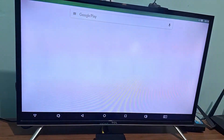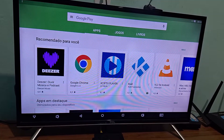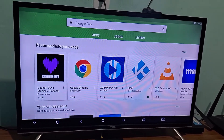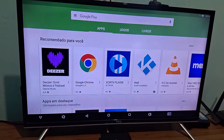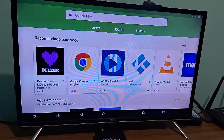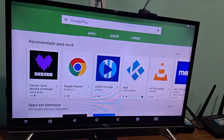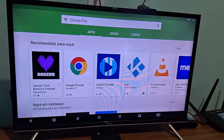Here it will ask you to accept the terms. If you haven't already signed in with a Google account or don't have one, it's very simple to create one. You can create an account quickly and then log into your Play Store. Mine is already logged in here — everything is fine.